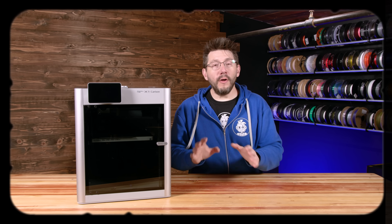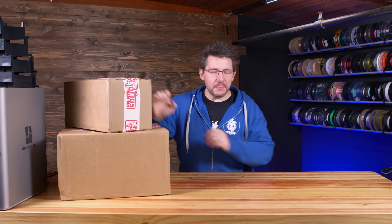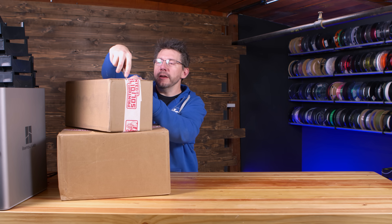With all four Bamboo Lab AMS units Hydra-modded, it was time to open the Printed Solid boxes and see the surprise filaments. These are all Printed Solid Jesse PLA. I talked to Dave, he talked to Dustin - Dustin asked what colors I wanted and I told him to surprise me, and he said he's got me.